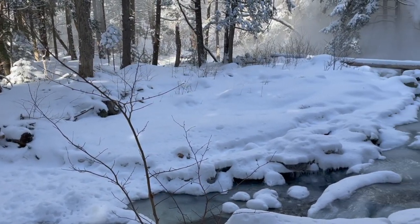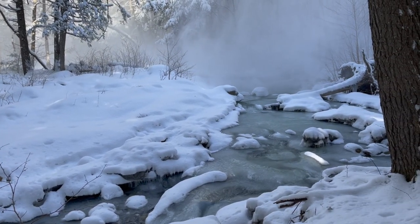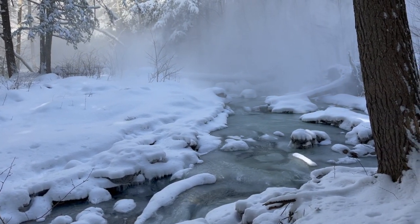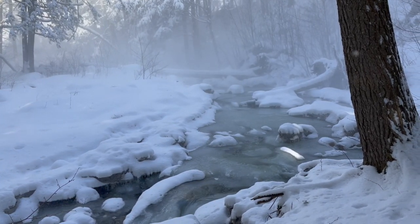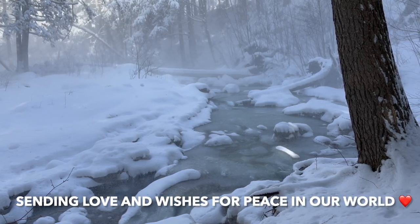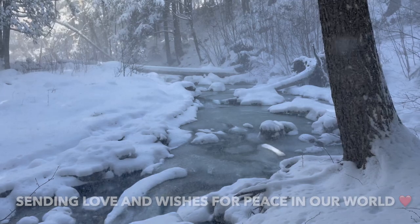Every once in a while the wind would blow across the snow-laden branches and send a sparkling snow shower floating through the air. It was so incredibly beautiful that I was oohing and aahing during most of my time out there. Wherever you are in this world, I hope life can grace you with a little bit of magic too.